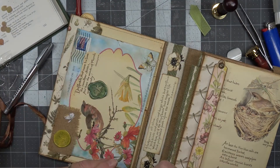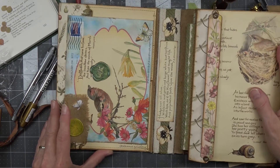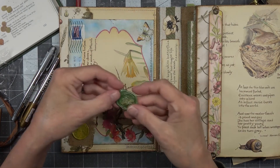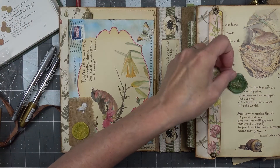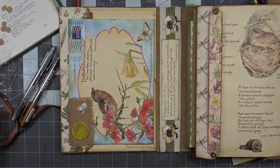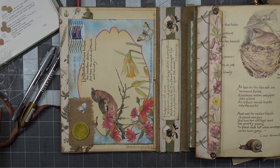I just always forget that I have them. Look at this — there's glitter all over. Well, thanks for joining me today. I hope you enjoyed this little excursion into Waxland. We'll probably put this one in the journal somewhere too — always need a bee. Thanks for joining me — we'll see you next time on Dogwood Paper Arts. Come on back, bye!